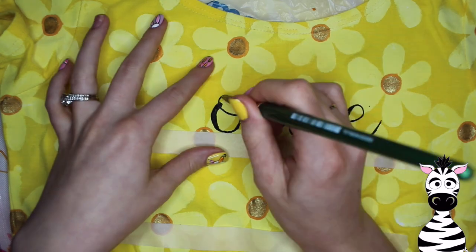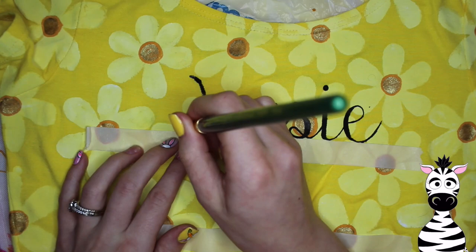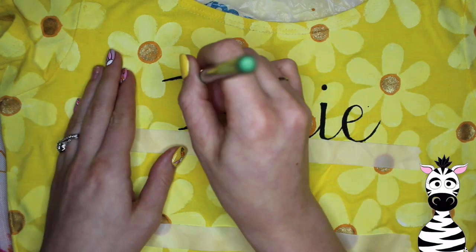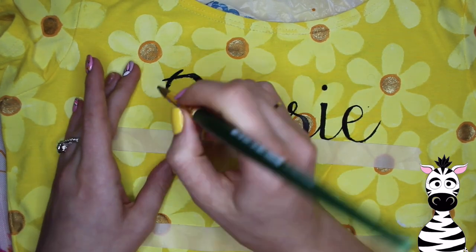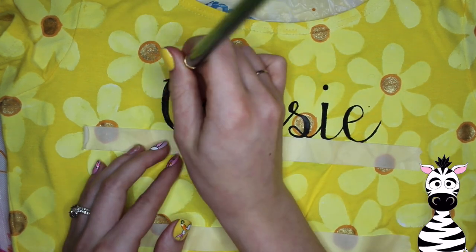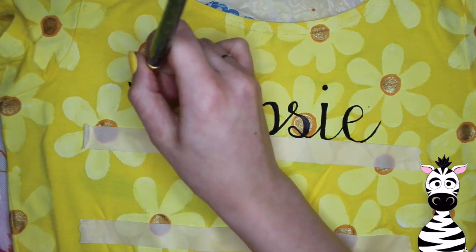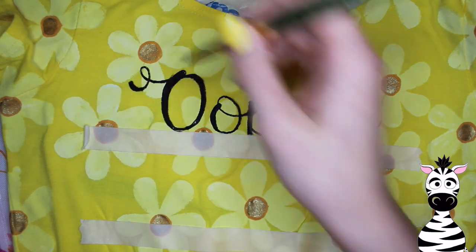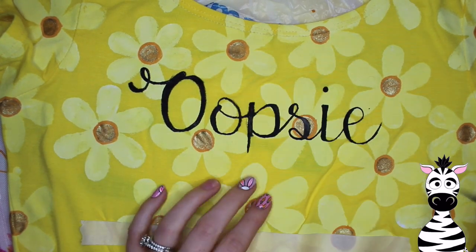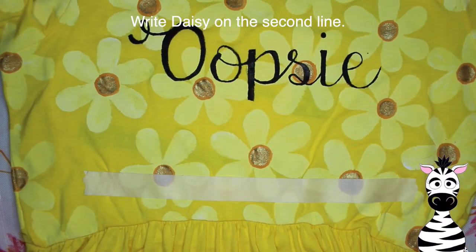You can choose any font or writing style you like. I always go for really girly fonts — I really like this kind of swooping style, especially for Oopsie Daisy. It just seems like it has sort of a carefree essence, which is what Oopsie Daisy makes me think of. I absolutely love the saying Oopsie Daisy. When I showed my husband, he cracked up and said, 'Yep, that looks about right — that looks like you.' That's exactly what you go for when you're painting something for yourself: you want people to look at it and say, 'Yeah, that fits you.'